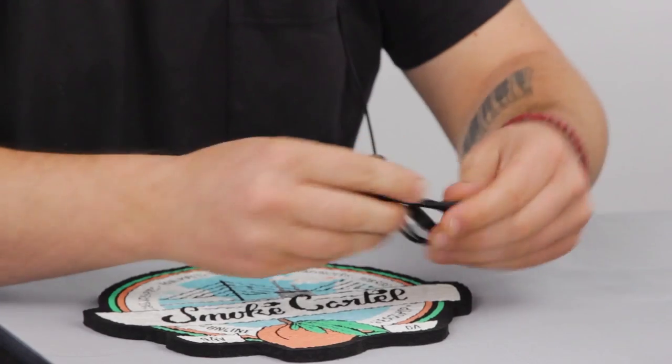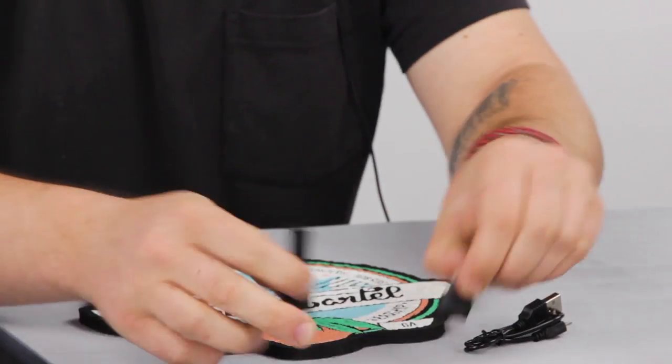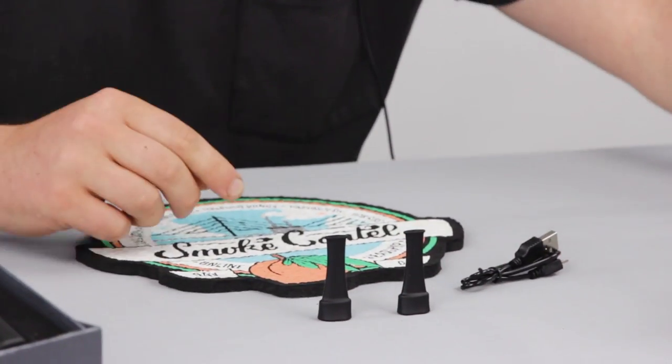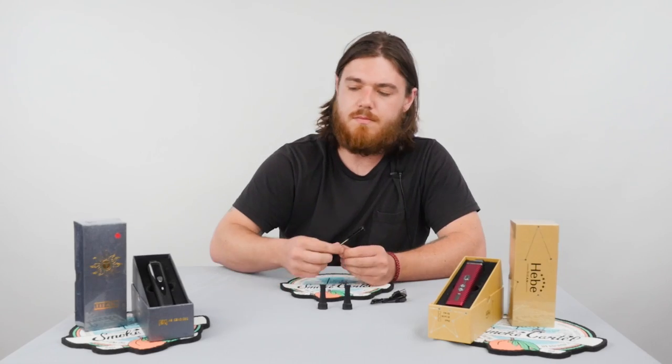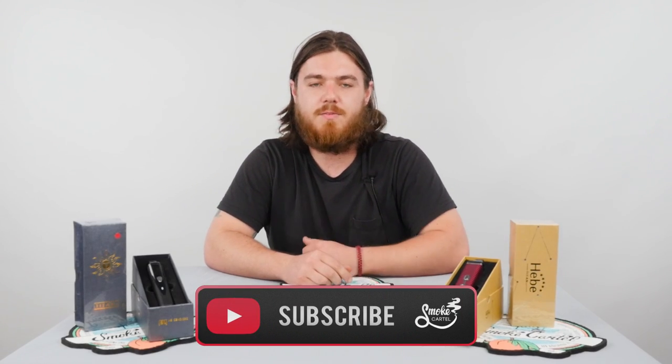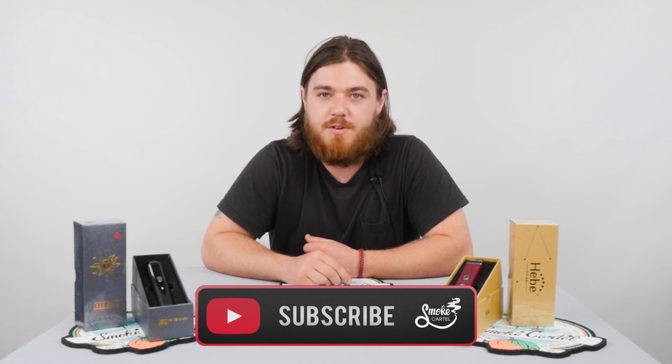Inside the kit you also get a USB charger, a couple of different mouthpiece accessories, and also a pipe cleaner for keeping everything nice and clean. If you like this product, check it out at smokecartel.com, and if you like this review video, don't forget to subscribe.